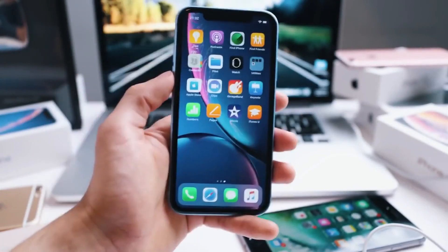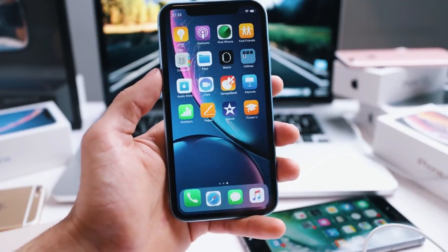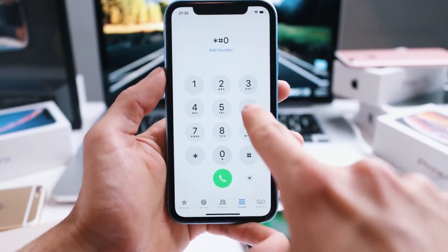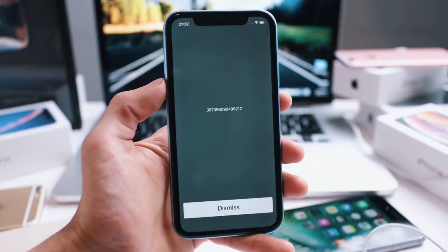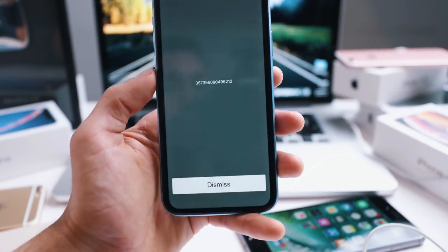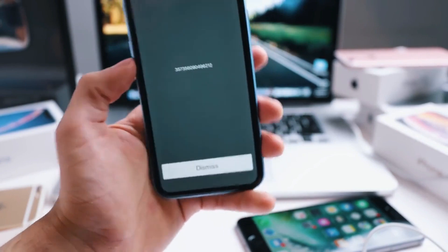The next thing we must do is find our phone's IMEI number. Just dial star hash 0 6 hash and the IMEI number will pop up on the screen — a 15-digit number. As you can see right here, based on this number you will get your phone unlocked.